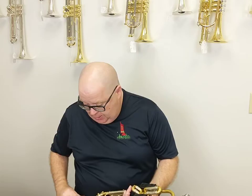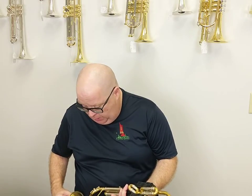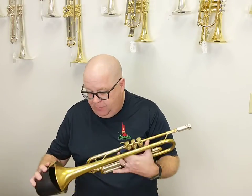Everybody, it's Trent Austin from Austin Custom Brass. Hope you're having a fantastic day out there today. Today I wanted to guide you through the entire line of the fantastic Solo mutes. I personally play two of these mutes all of the time, and two of these mutes are always in my stable — starting first with this amazing Solo bucket mute.